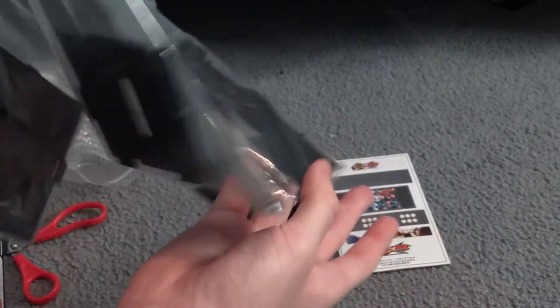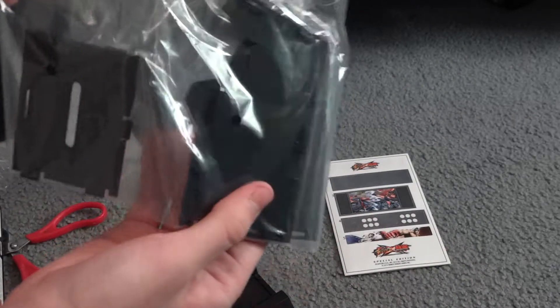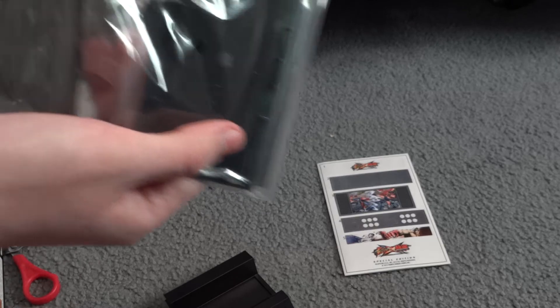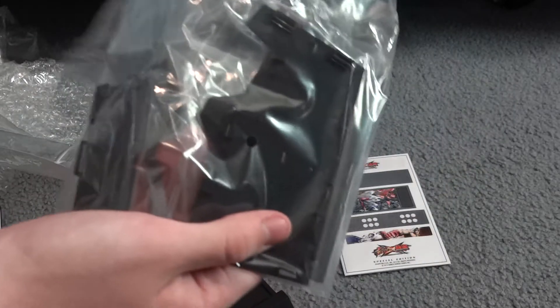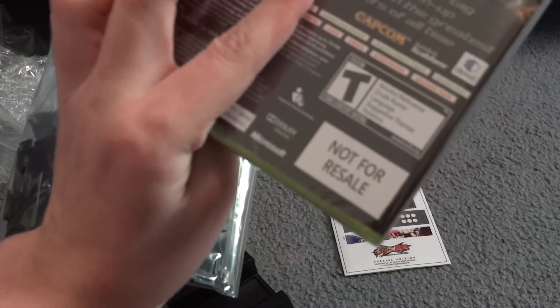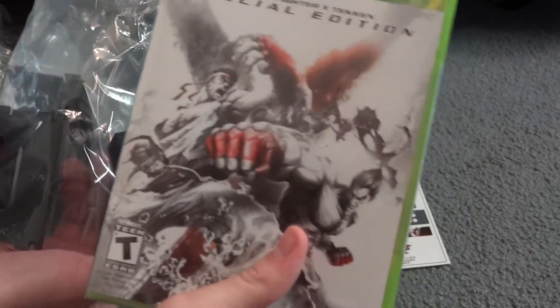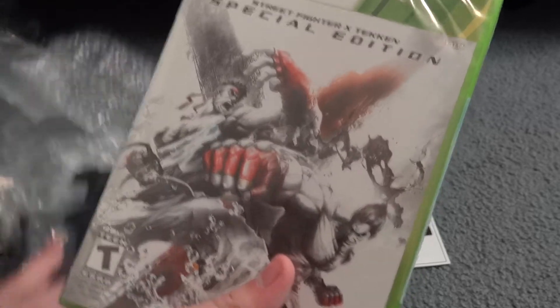I'm contemplating whether I should continue this video showing you how to make this or just get these out of the bags. You know what, thanks for watching guys — this has been pretty cool. I'll get the game back out again. Not for resale — Street Fighter X Tekken special edition. Gonna be playing it soon, probably gonna be putting a lot of videos up on the channel of this game.